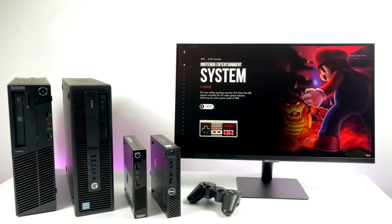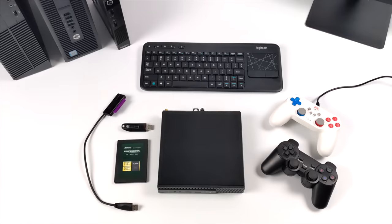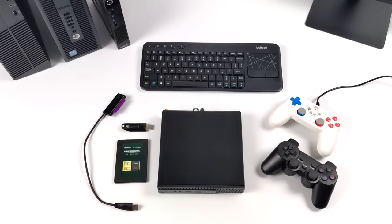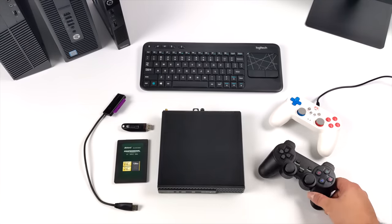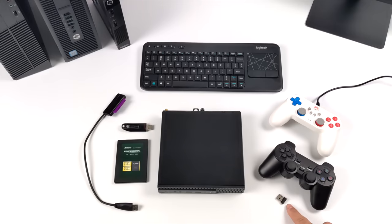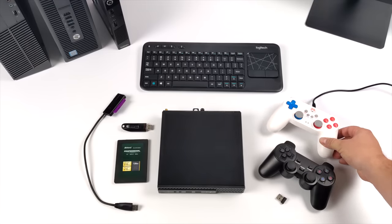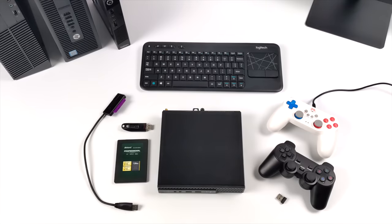Before we get started, there are a few extra things you'll need. First, consider a controller — you can go wireless or wired. You can pick up a two-pack of cheaper PS3 clone controllers for about $16 to $18, or go with a higher quality USB controller. Batocera will work with a PS3 or PS4 controller wirelessly as long as you have Bluetooth or a dongle, or wired with an Xbox 360 or Xbox One controller, which you might already have.